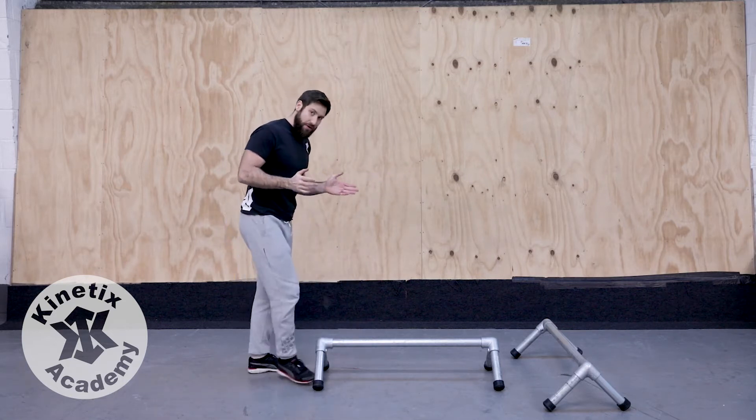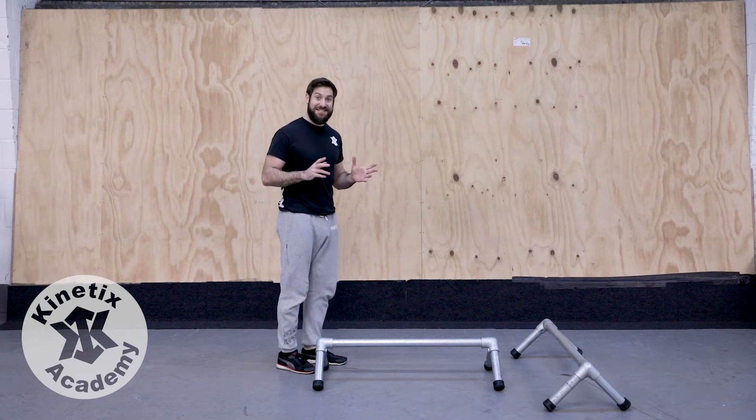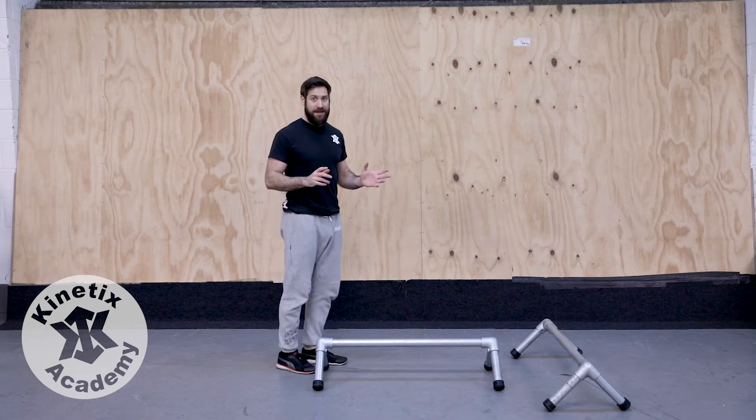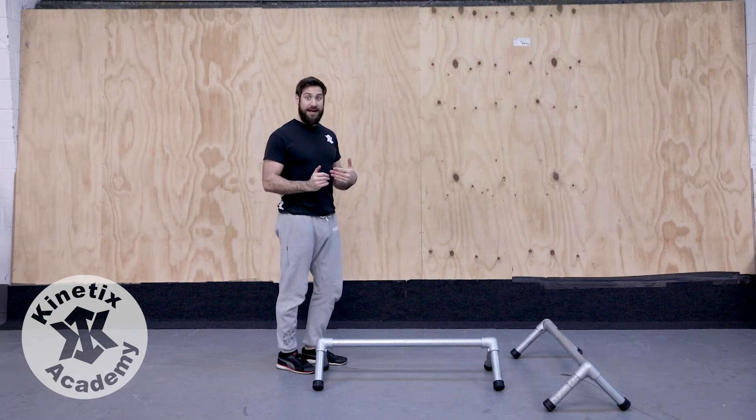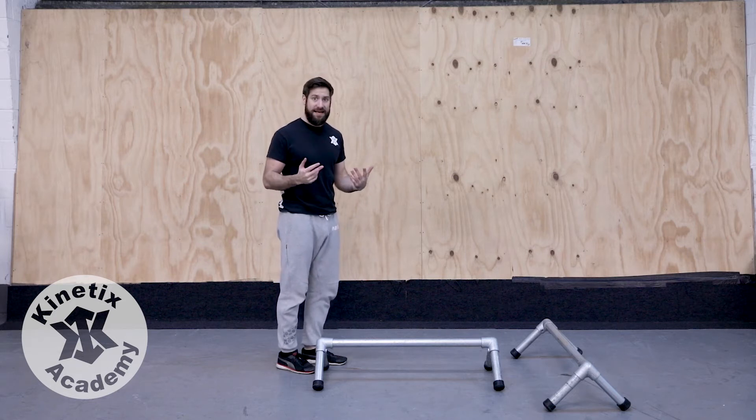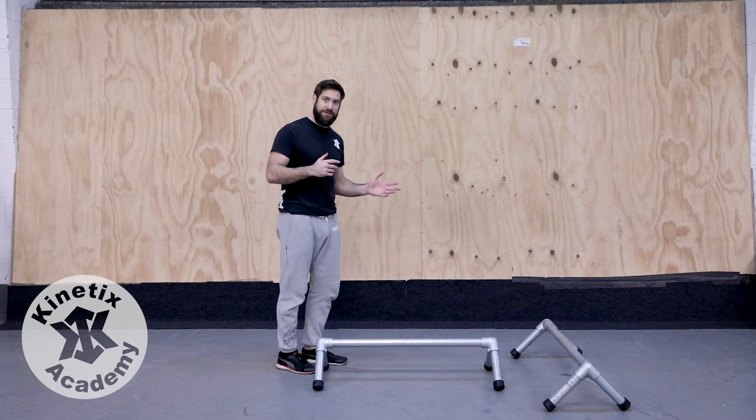Once again, we need to think about where our center of mass is, so for this our stance is going to be really narrow. Now unusually, you should find it a little bit easier to stand on the rail in this plane on one leg, because you can use your other leg as a flag, which we spoke about in the first video.